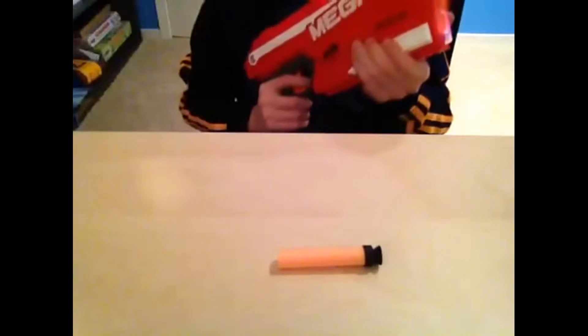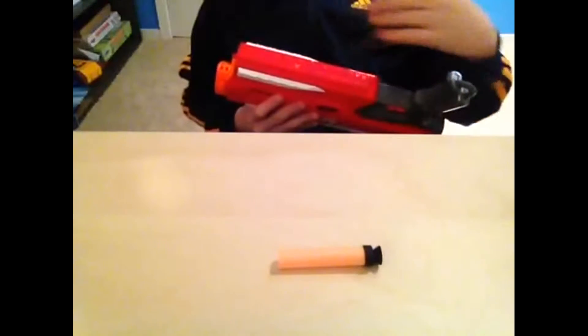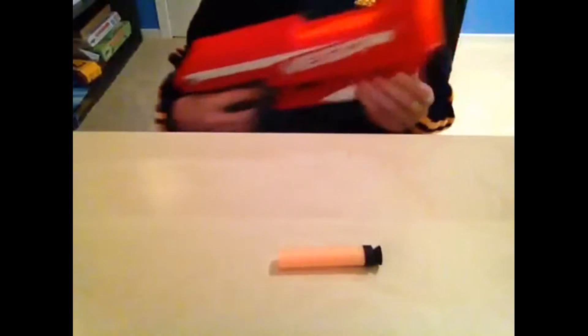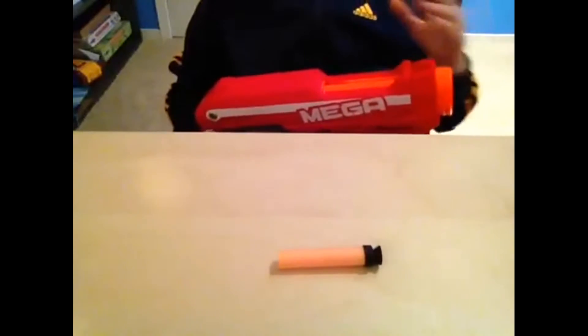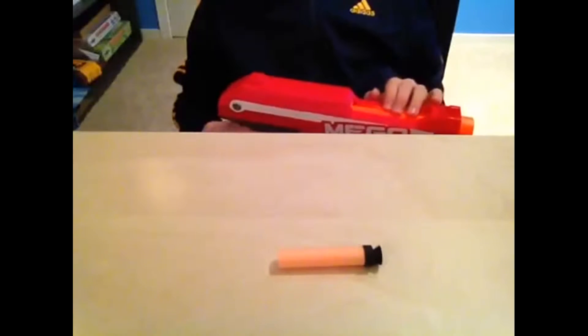But I have seen people modify it — they take it at the bottom and do some sort of stuff to put a 6-round mag in it. Overall in Nerf Wars, this would be a gun to use. You can just sneak up on your enemy, and this thing hurts like crazy depending on where you get shot.